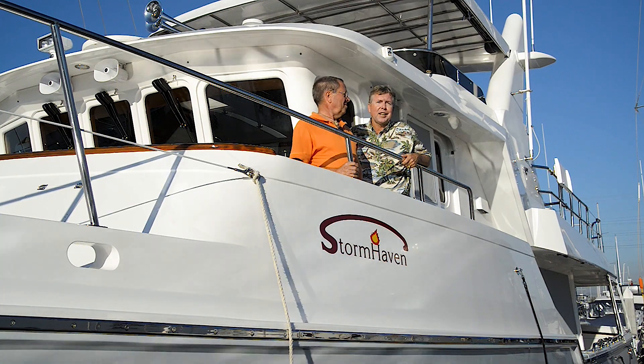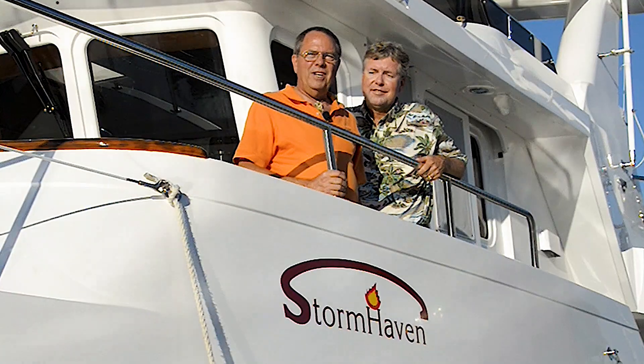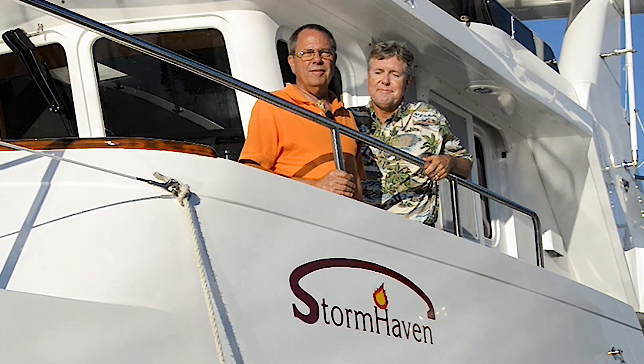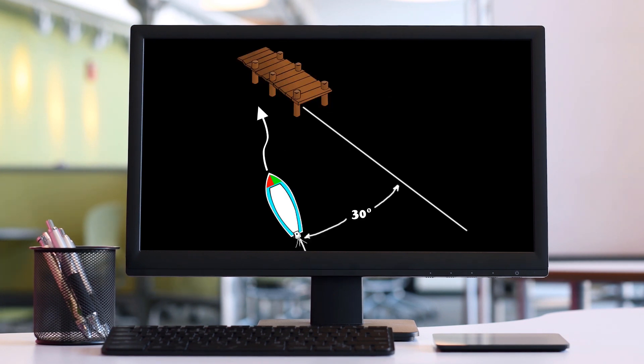Hi, I'm Trawler Specialist Jeff Merrill. I'd like to introduce you to my good friend Douglas Cochran. Jeff and I have teamed up to make a series of videos called The Physics of Docking. In our last two segments, we showed you how to dock on a side tie. In this segment, we'll use similar techniques to dock in a slip with the bow pointed in.